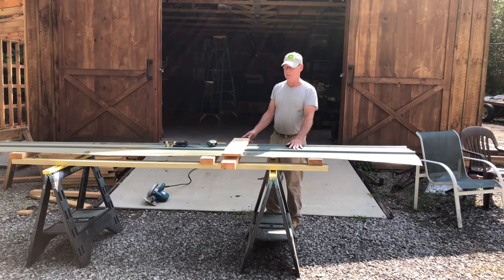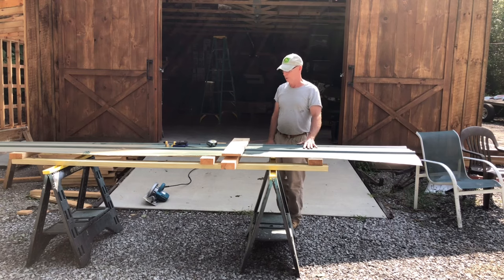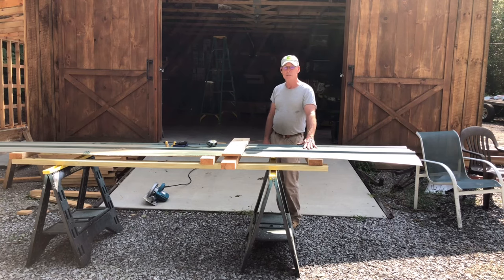Good morning folks, welcome to the Clear Creek Cabin. Today I'm going to cut a piece of metal roofing for a little addition to our chicken coop. Maybe you folks out there don't really know how to do this — it's something that's really pretty easy to do if you can set it up and make it easy on yourself. I can't guarantee this is the way everybody does it, but this is the way a homeowner can do it very easily.